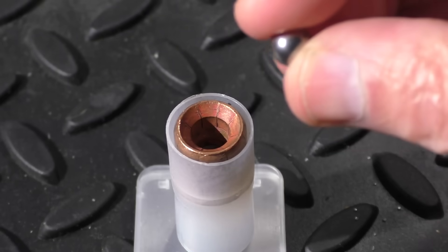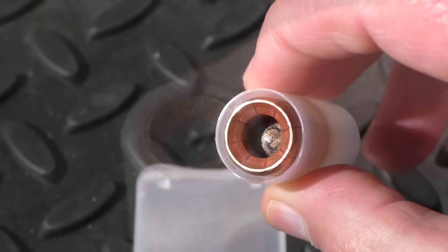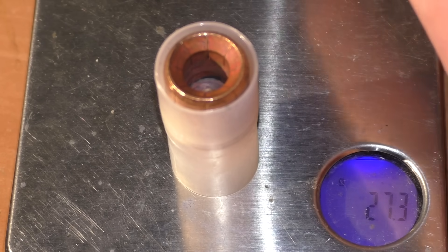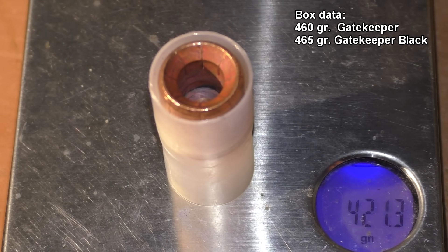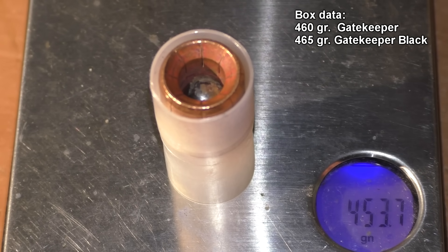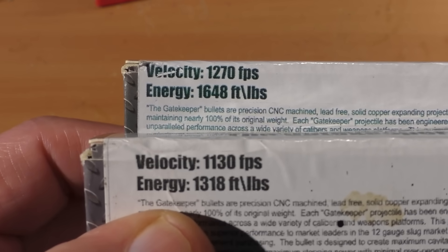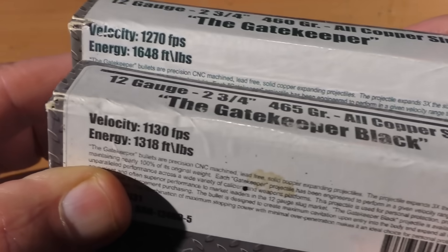The Gatekeeper Black uses a 31 caliber 32 grain hardened steel ball bearing at the very bottom of the cavity, held in place with a wax-like material. According to my scale, the original Gatekeeper weighs in at just over 27 grams, just under one ounce, or 421 grains. When we add the steel ball, it comes up to 453.7 grains. That explains the velocity difference — there's not much difference with only five grains, so I think they simply got the weights wrong on the boxes.